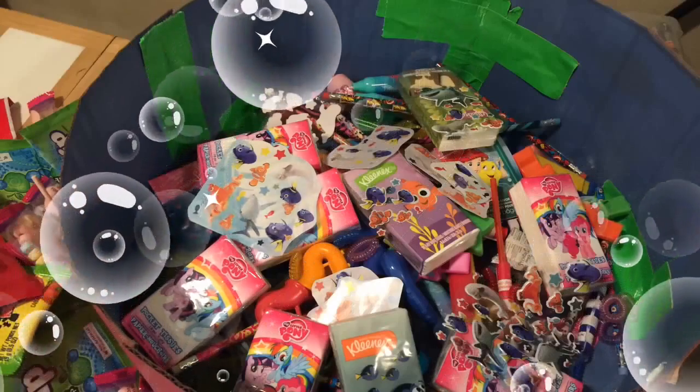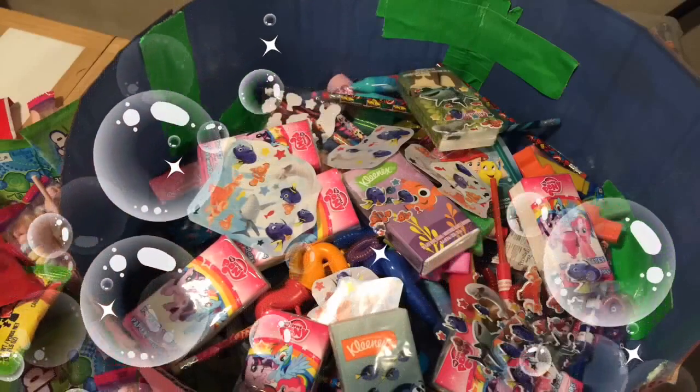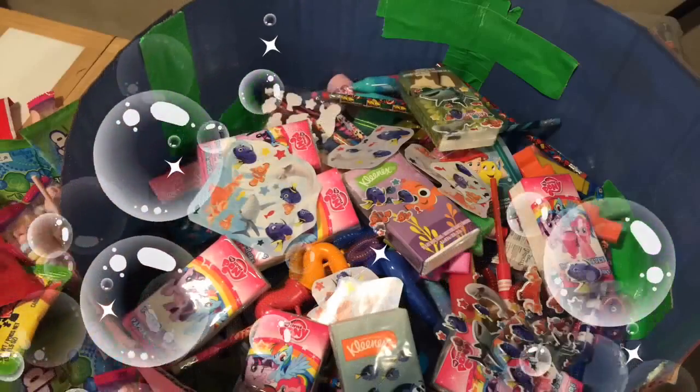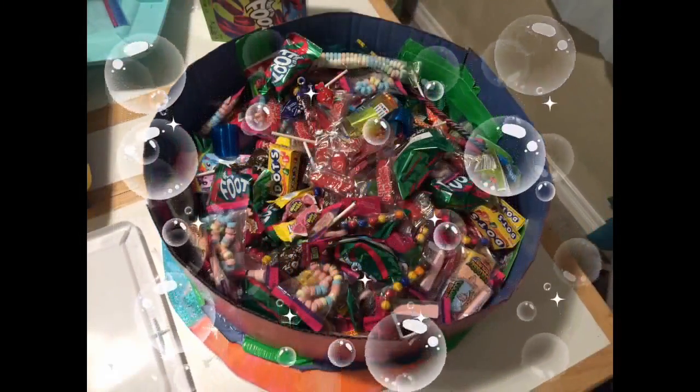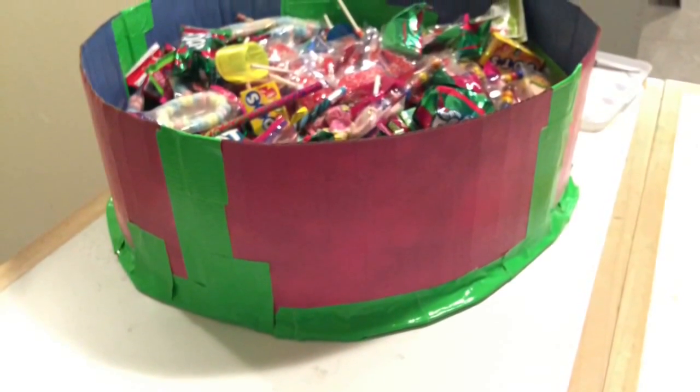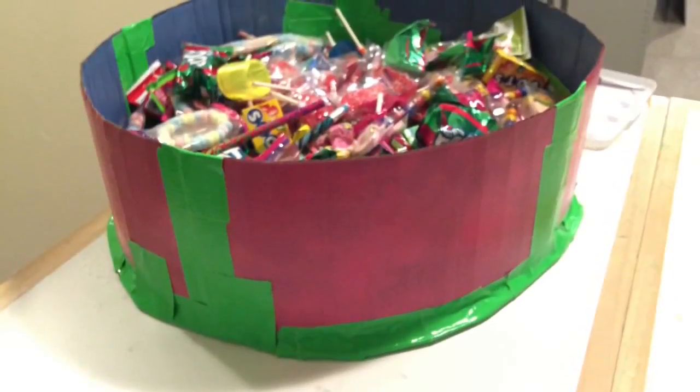Here are some more non-candy prizes: stickers, themed tissues, pencils for school, little rings, and a few jump ropes. Here it is all mixed up — all the candy and prizes together — and this is what the side of the drum looked like before I put the top on.